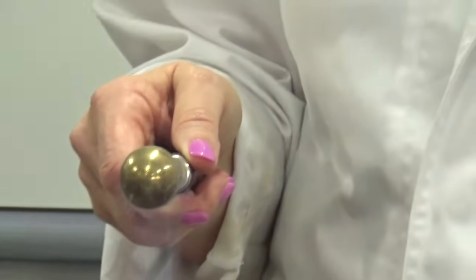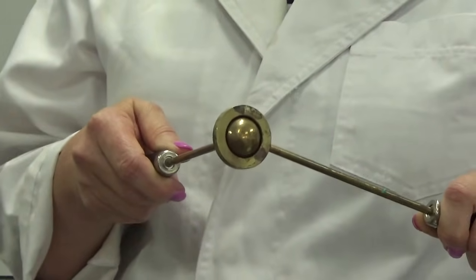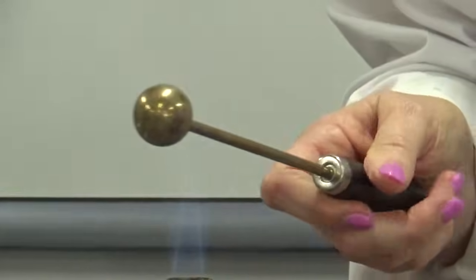Let's see if that's long enough. I promise I'm trying and I go to the gym — well, not at the moment because the gym is closed. But I cannot get that ball through that ring any more. So by heating it up, the ball has actually become a bit bigger, because of course it's expanded.